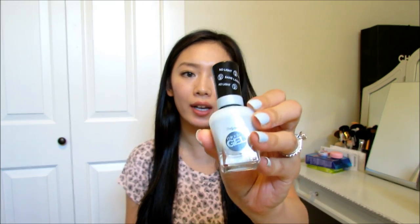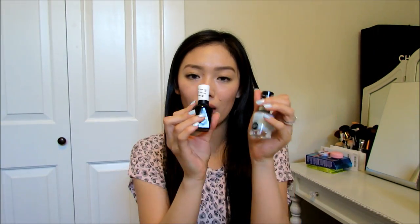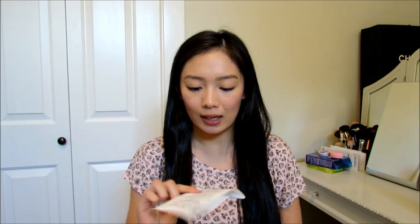Hi loves! Today's review is going to be on Sally Hansen's new Miracle Gel. I picked it up in the shade 420 Tea Party — this is step 1 here. It also comes with a top coat that you're supposed to use with it, which comes in the black bottle. That's step 2 of this Miracle Gel combo. I got it from Walmart for $8.99 each.